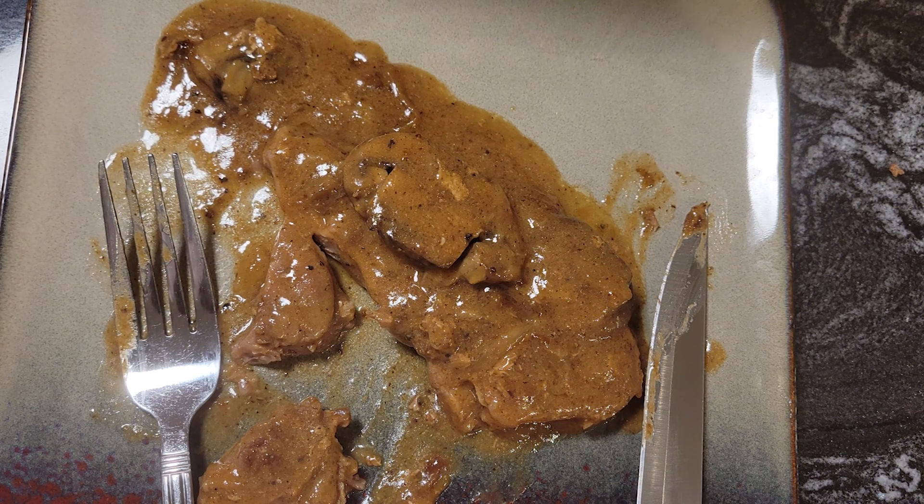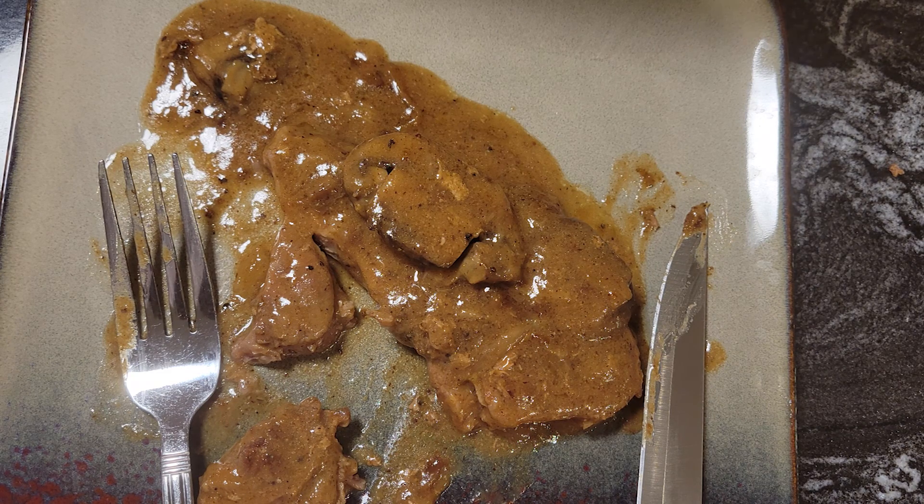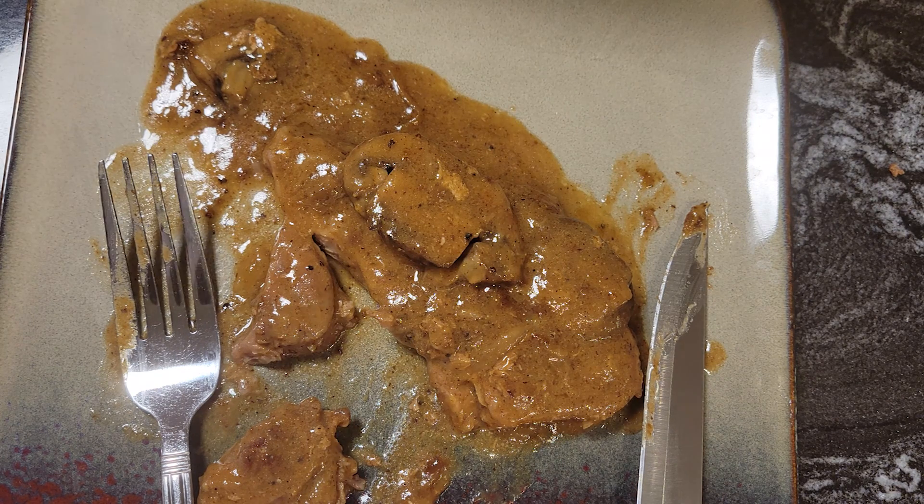This is Flavors with a Twist — my smothered pork steak with mushrooms and onions. Like, subscribe, and leave a comment. Don't forget to hit that notification bell so you can get more of these great recipes. This is Donna from Flavors with a Twist. Goodbye.